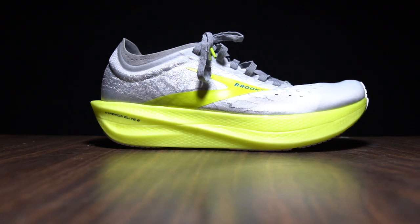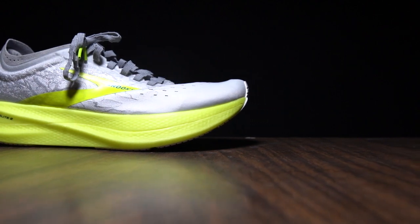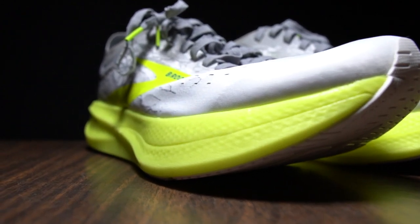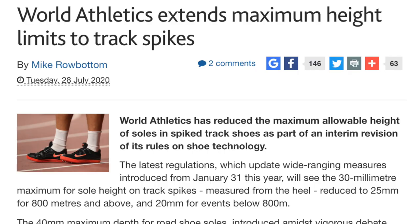In the Hyperion Elite 2, you've got 27 millimeters of stack height in the forefoot, an 8 millimeter drop, and it weighs in at just 7.5 ounces — making it not the lightest shoe out there, but pretty light for the amount of material you're getting underfoot. It is a street-legal shoe for marathon road racing, but it is not legal for any distances on the track, in case that matters to you.